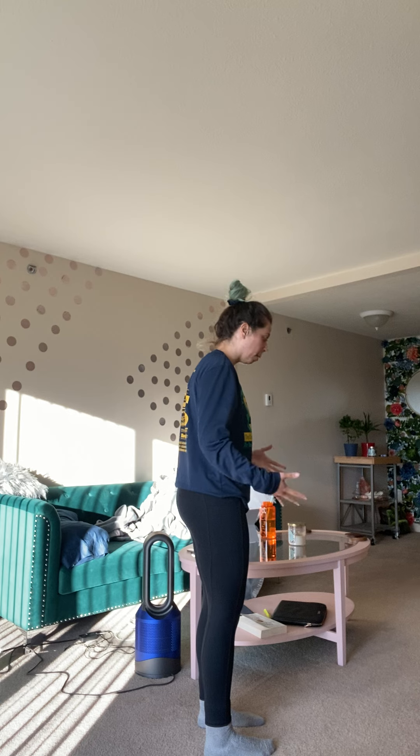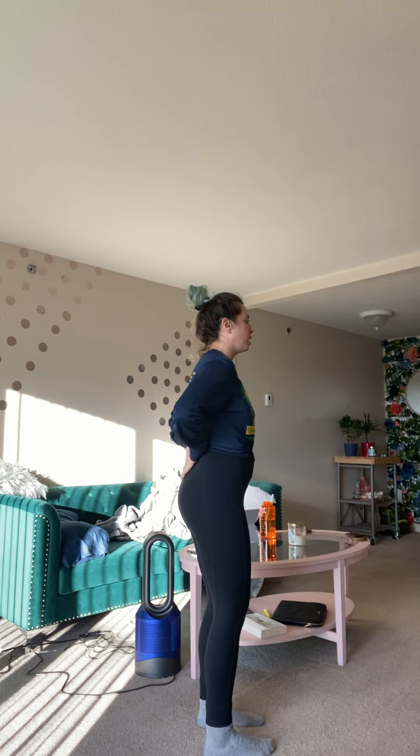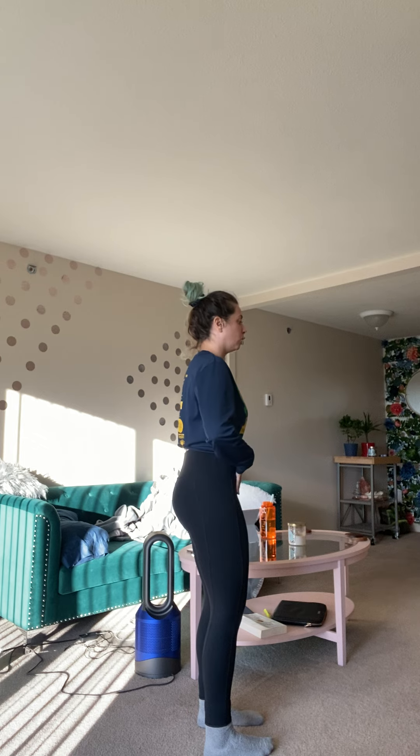My knees are not locked out — I'll show you from the side. They are not locked out, but just unlocked. I'm not really thinking too much about it; they're not really super bent. If I'm doing an overhead press, right now I am making sure my tailbone is tucked down.